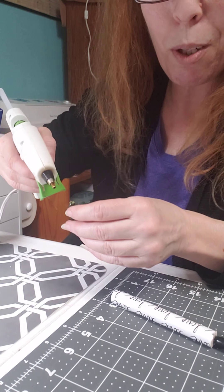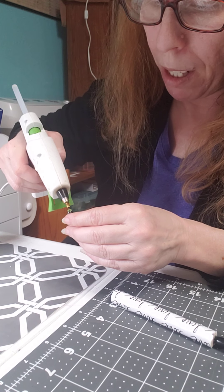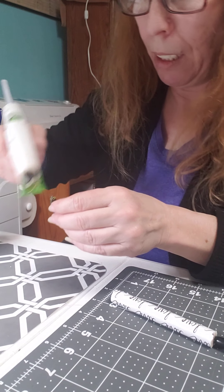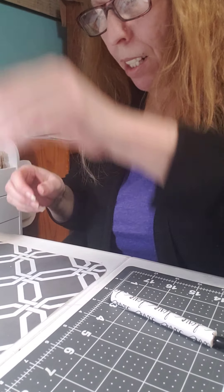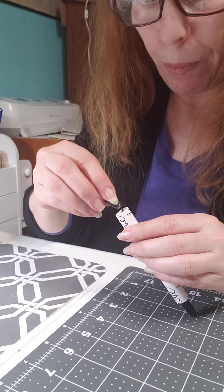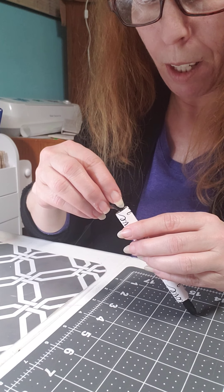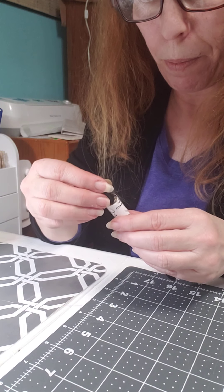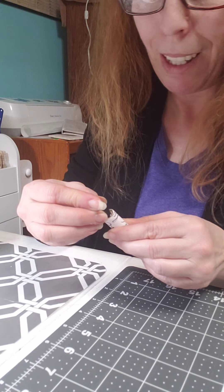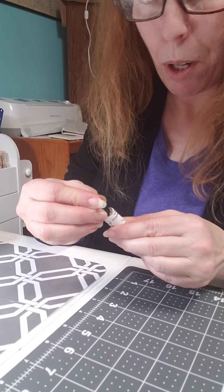It does kind of go down in the hole a little bit so you might need to apply a little bit more glue. If it was flatter it would probably be great, but I noticed on this end of the rolling pin it's really hard to get it straight.